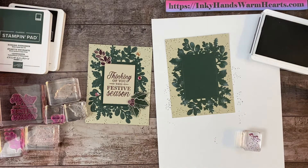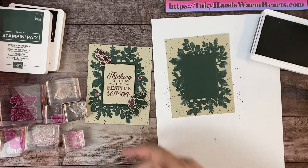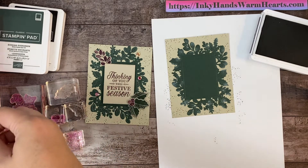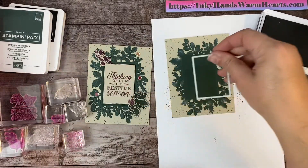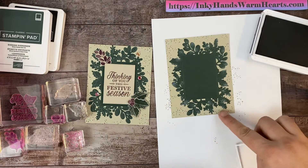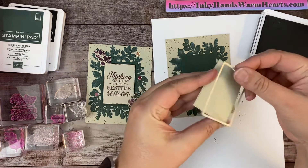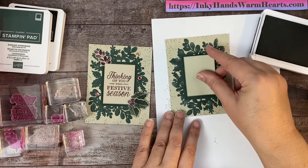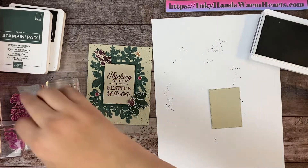Let's go ahead and clean that off and we will stamp our words in the center there. That is another die that comes as part of the embossing folder set. This sentiment is cut out of a piece of Sahara Sand, just like the background — I've done that ahead of time. We're going to stamp it with 'Thinking of You This Festive Season' in the same ink color.